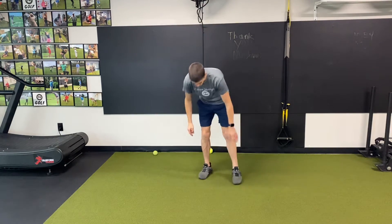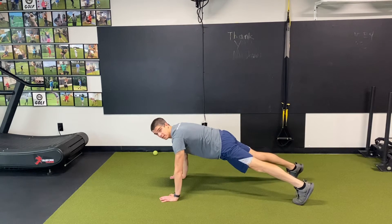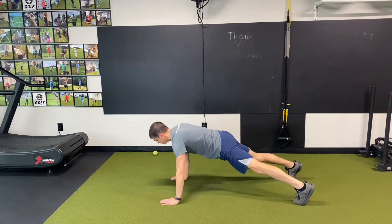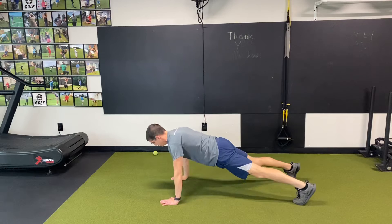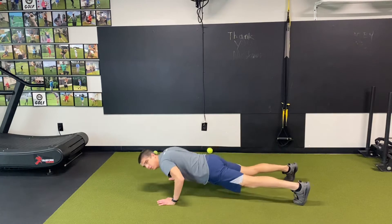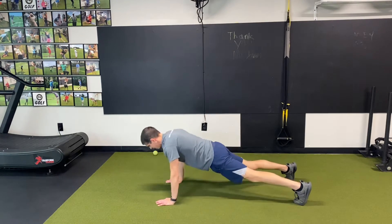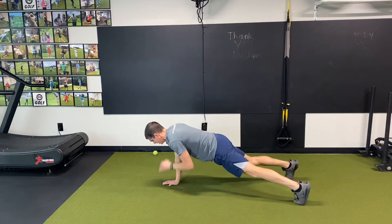The final movement: shoulder tap push-ups. So I'm going to set up in this direction so you can see. Nice level, strong core, hit the push-up, come up, right shoulder, left shoulder, push-up. My feet a little wider so I don't rock my hips too much side to side. Working anti-rotation for core stability. This is a great core stability exercise. Core stability translates to maintaining posture in your swing. So if you maintain posture throughout your swing, you can minimize some of those swing faults that send the ball in directions you don't want it to go.